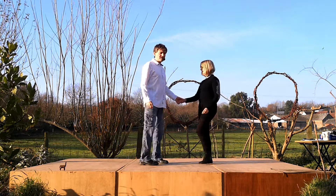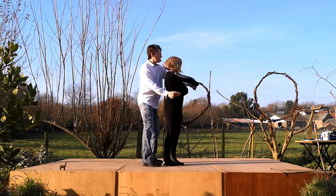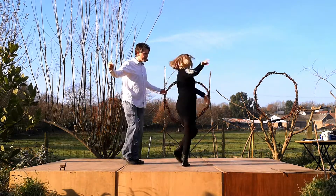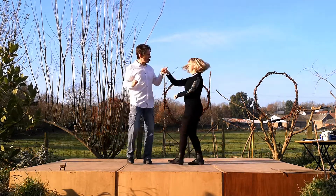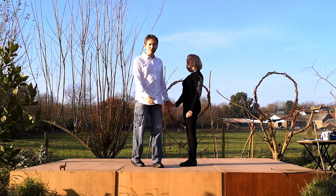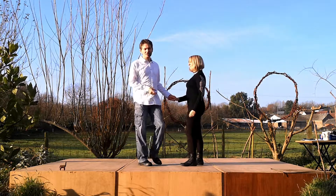That move to a count looks like this. It goes seven and eight, one, two, three, four, five, six, seven, eight and one. You can do slow versions so you can take your time with the combs and get a little bit of a wiggle on, but we're just going to teach you the basic.